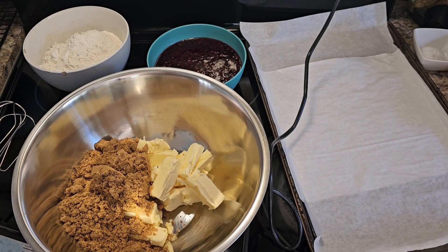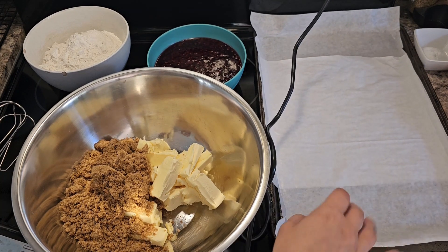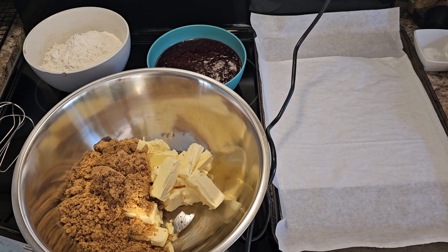You're going to want to preheat your oven to 350 degrees Fahrenheit, line a cookie sheet with some parchment paper, and in this big bowl I have one and a half cups of butter, room temperature, and one and a half cups of brown sugar.